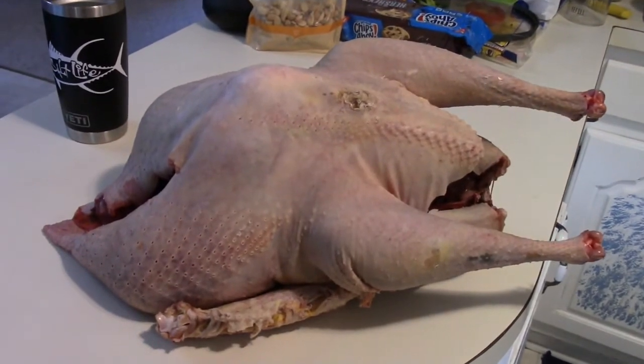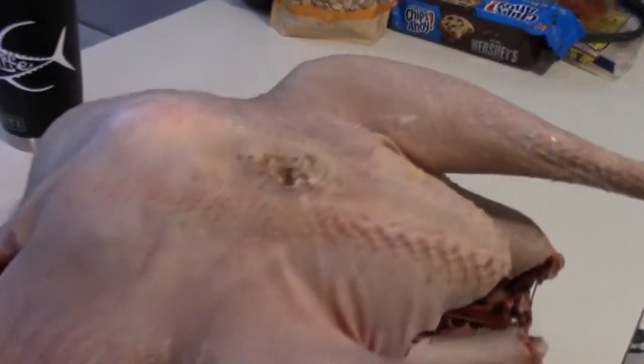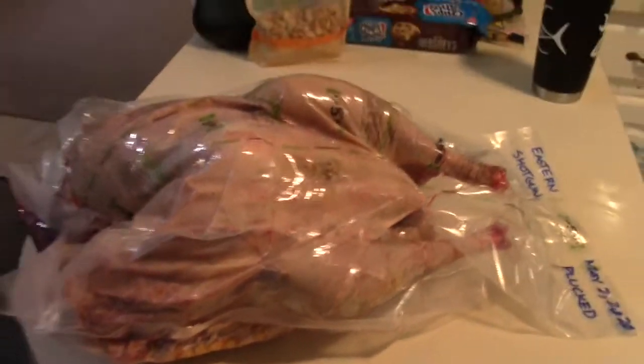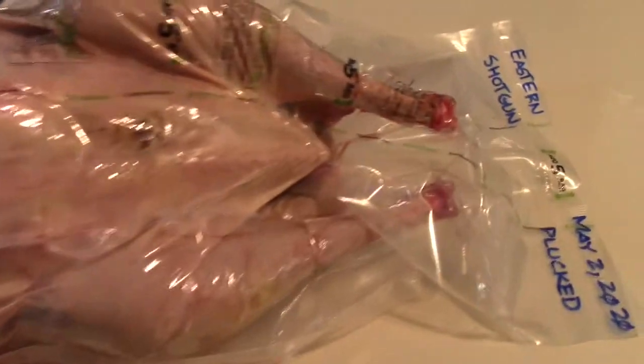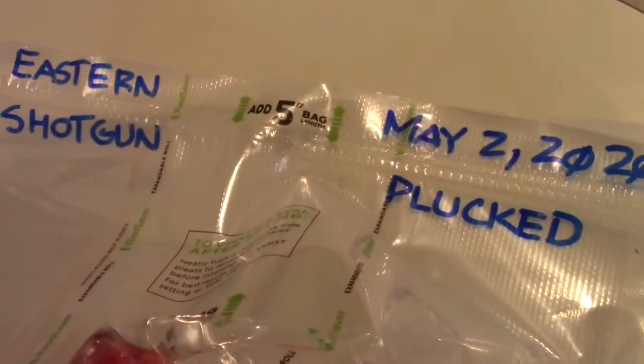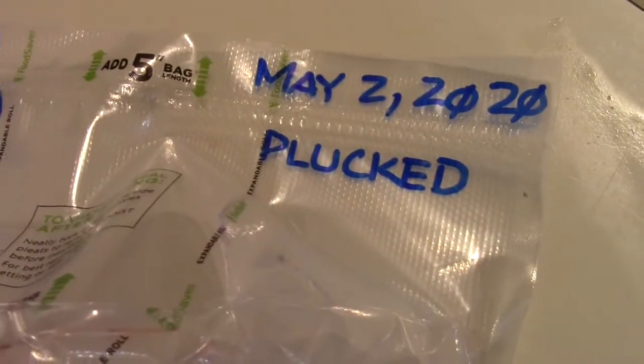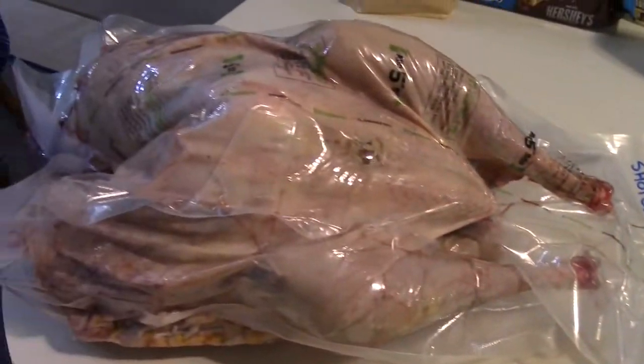There's our finished turkey on the counter in the kitchen — all dried off and clean, big feathers on him, nicely cleaned off. There's the finished product, all vacuum sealed up. It's 7:42 in the evening and I can finally take a break — I still gotta clean my shotgun. I'm taking a break and I gotta eat some supper.